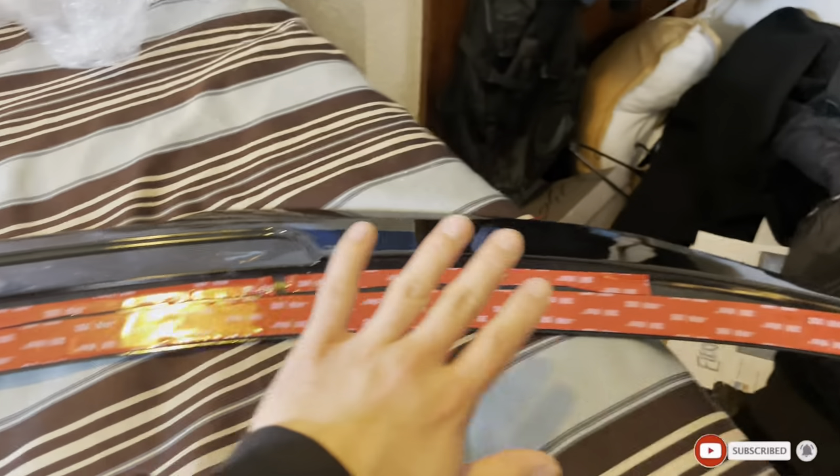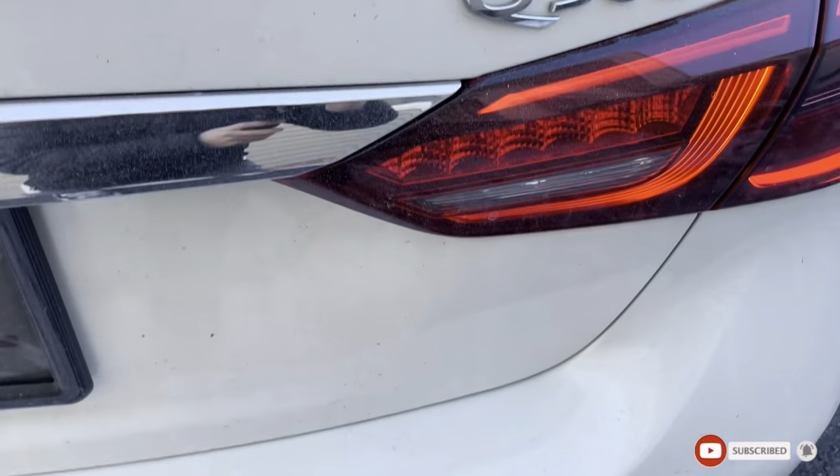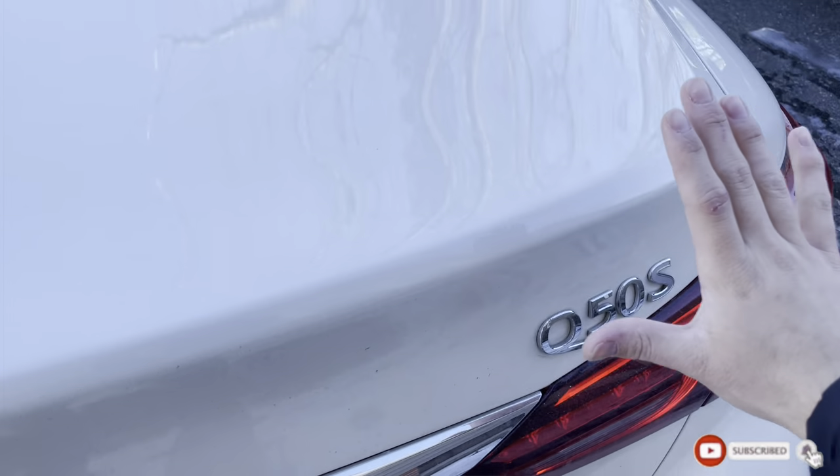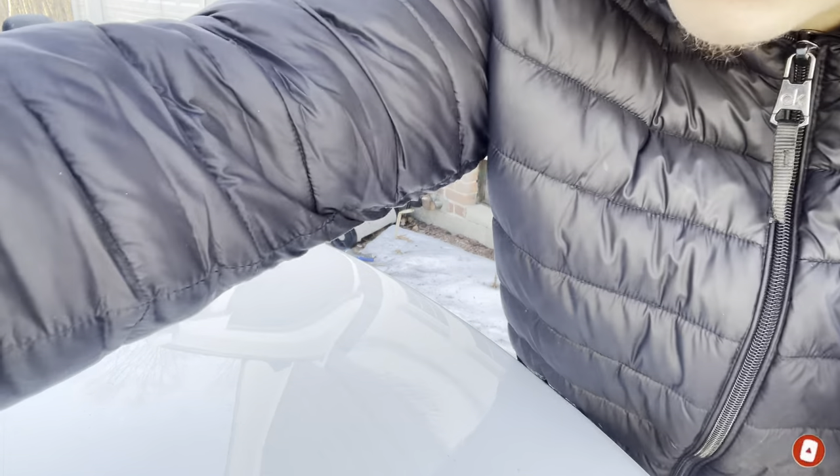I've put all the 3M tape I need on the spoiler. Now let's go outside and mount it. My car is really dirty — a lot of contaminants — so I just gotta clean the trunk area. I'm about to give it a quick wipe down. It's freezing out here.